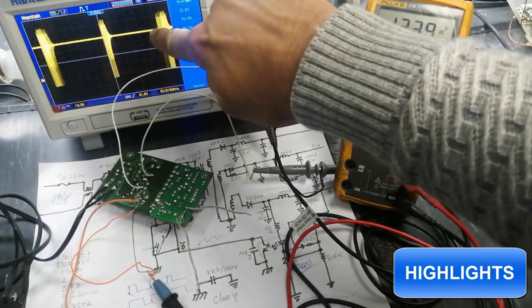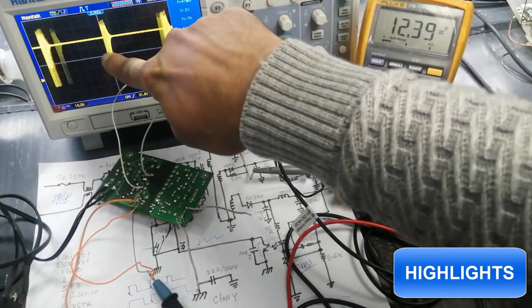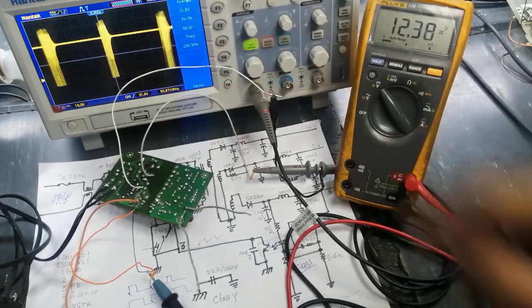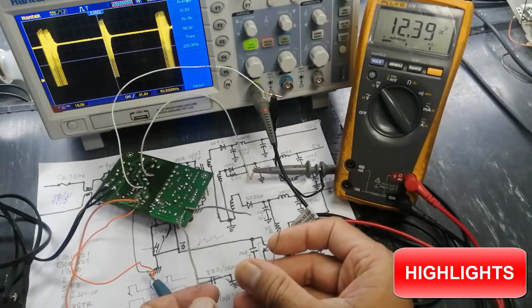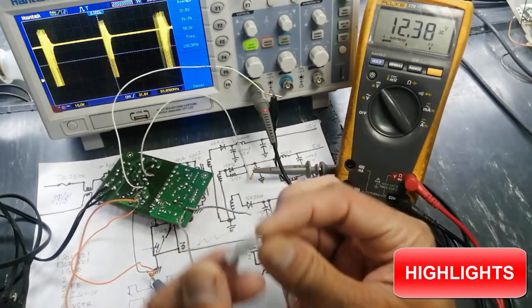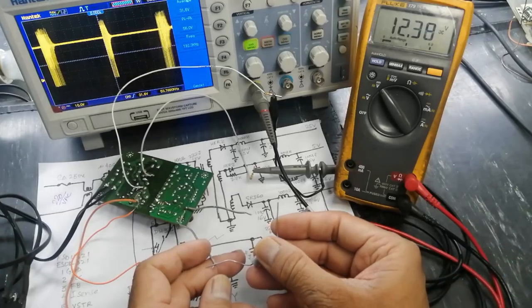From this point to this point it is one cycle — it is turning on for very little time and then remaining off. Now I am going to connect a 120 ohm load at 3.3 volts.